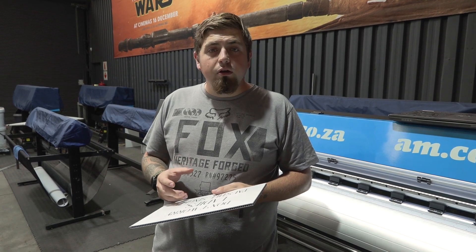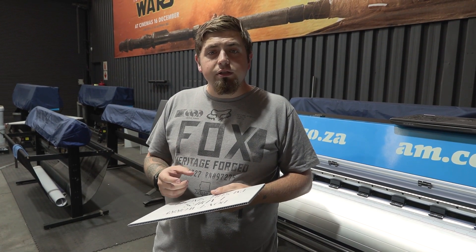For materials that are too heavy, too smooth, or even fragile, it's always best to use a dedicated flatbed UV printer.